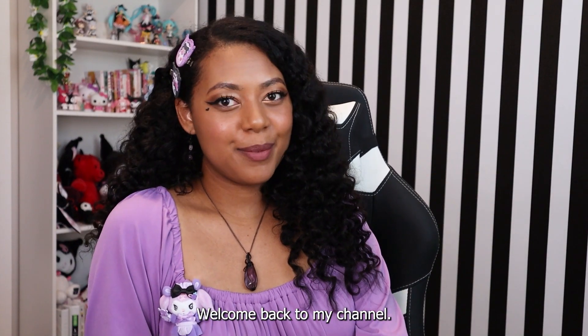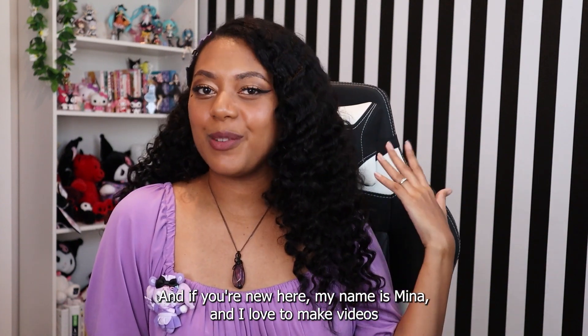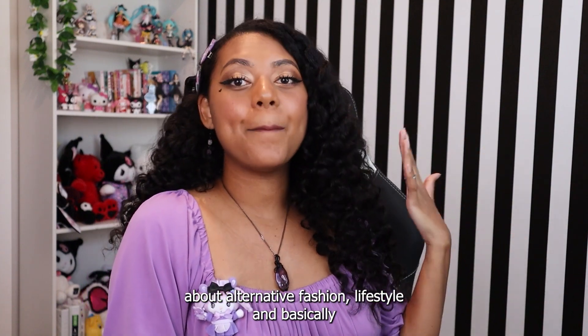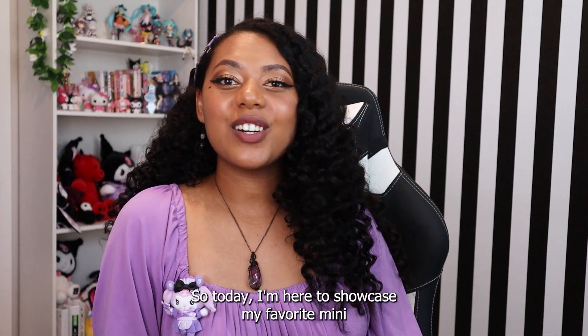Hi ghouls, welcome back to my channel! If you're new here, my name is Mina and I love to make videos about alternative fashion, lifestyle, and basically anything that I find spooky, cute, and interesting.